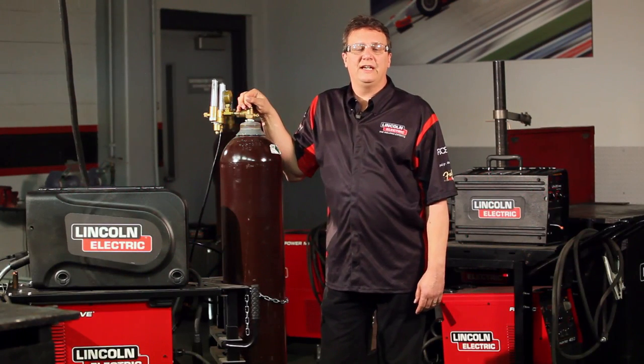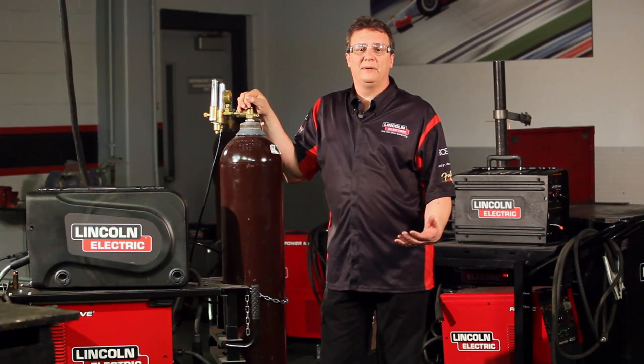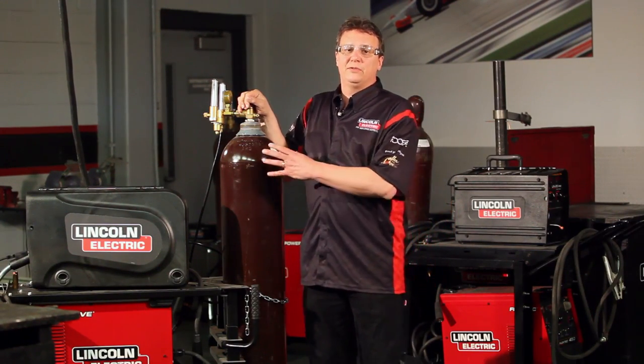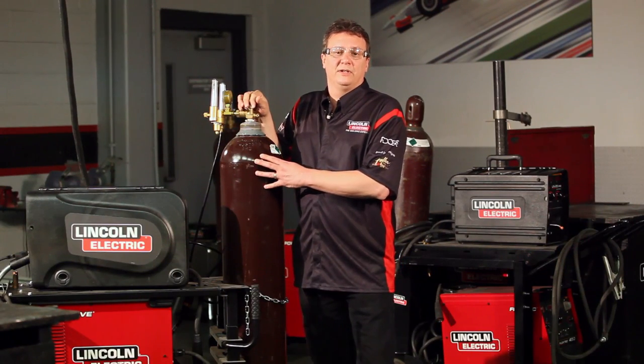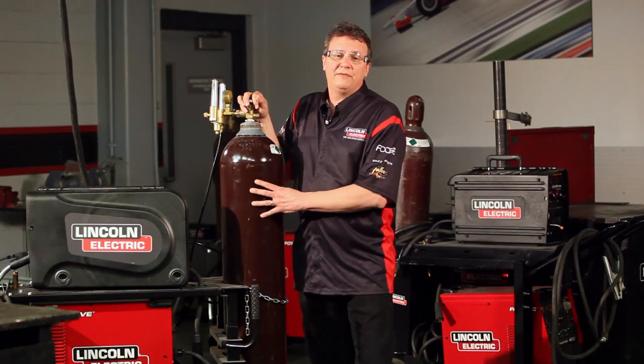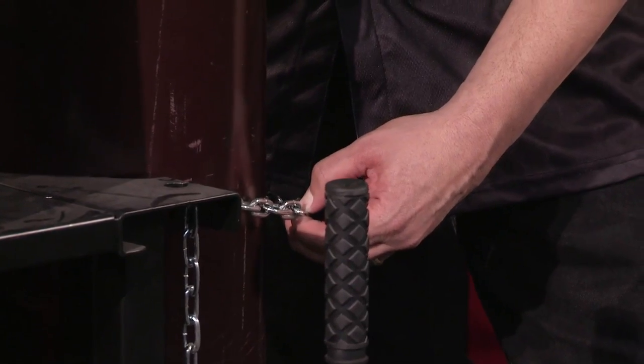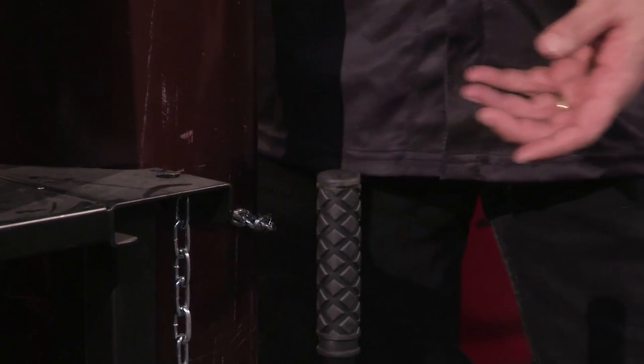I'd like to talk to you today about shielding gases and MIG welding. Before I get into the shielding gases, I want to talk a little bit about safety. Anytime you're dealing with a shielding gas, whether it's a MIG or TIG process or any process using a shielding gas, you definitely want to make sure that your bottle is chained up, just like mine is here, nice and tight so it doesn't fall over.